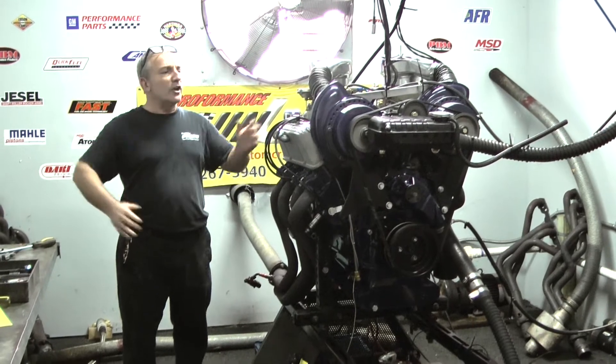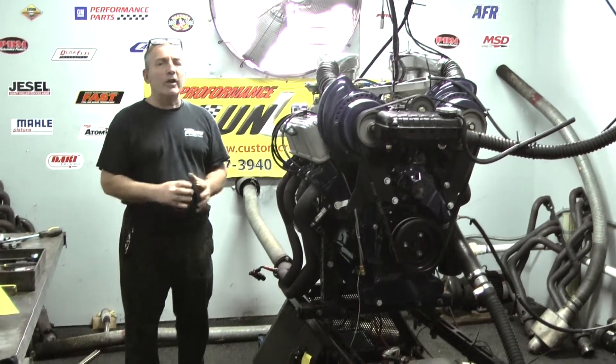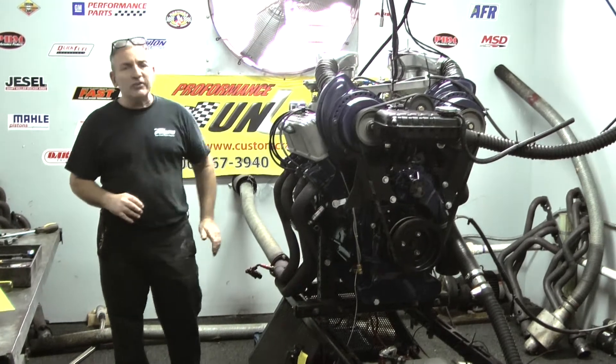Thank you for everybody's patience. I know people were asking us, when are you going to run it? We ran it. Runs great. Fantastic build.